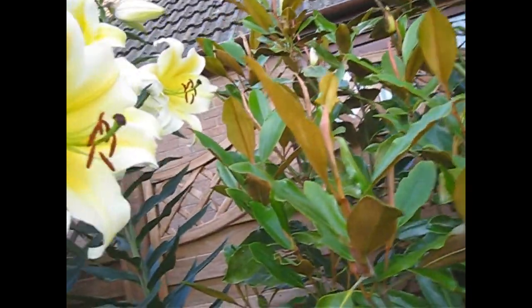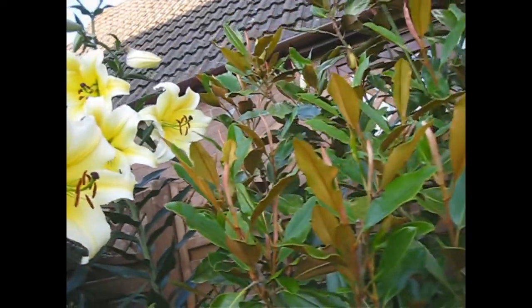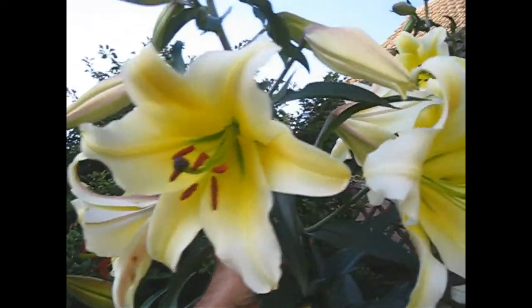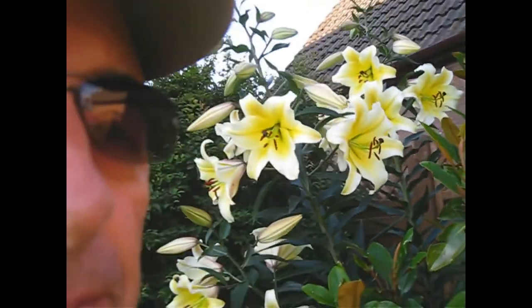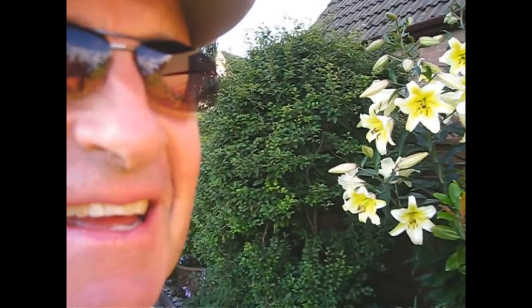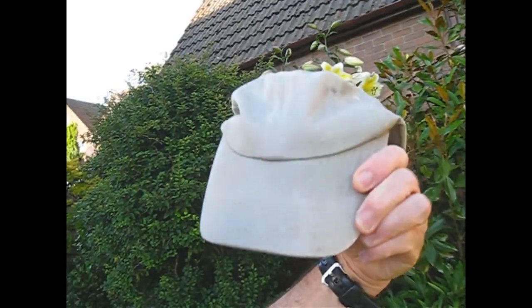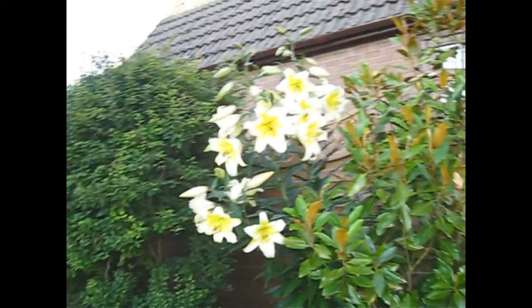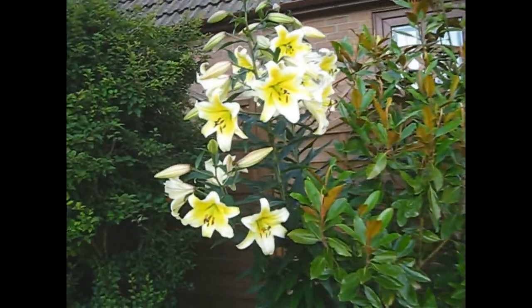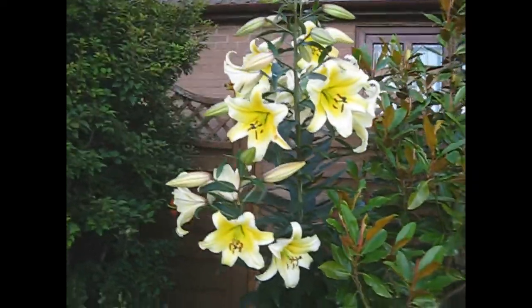Oh, I can smell that. Let's have a quick sniff. I've got to be a little bit careful when you're sniffing these because I have managed to get pollen all over my hat and a couple of t-shirts, much to my wife's displeasure. But again, that's a really strong one.